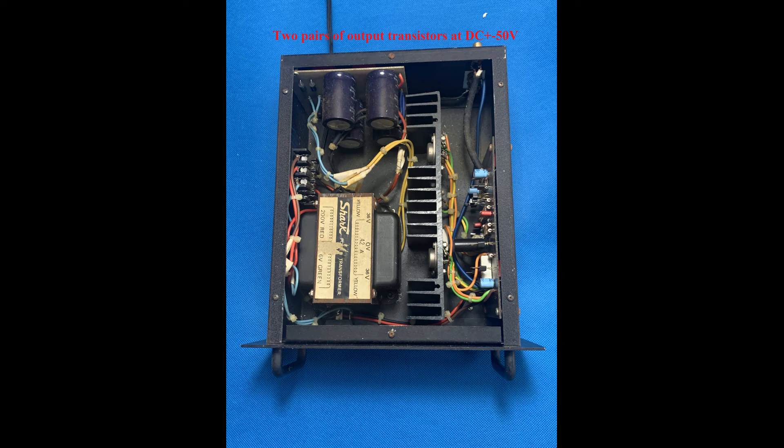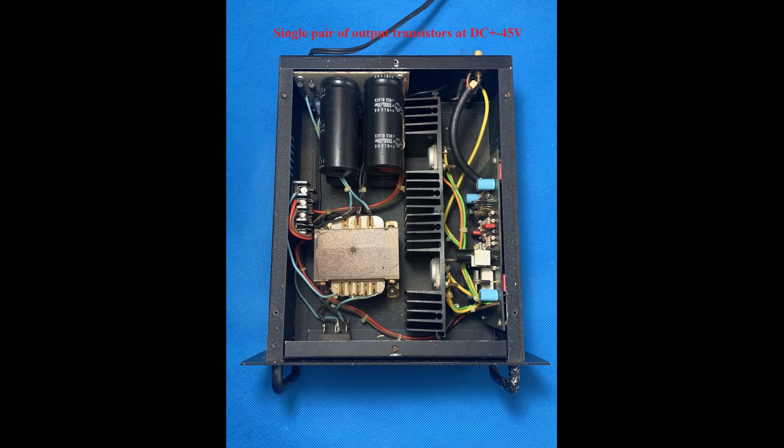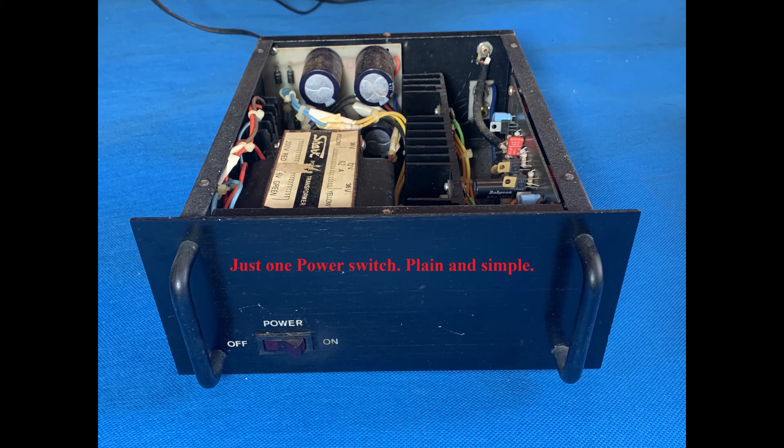The two units to the right are the original design with one pair of power transistors. Transformer output is AC 32V times 2, and it operates at DC plus and minus 45V, with four pieces of 15,000 microfarad 50V filtering capacitors. In the front there's only one power switch — it's plain and simple. I like it simple.